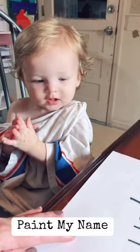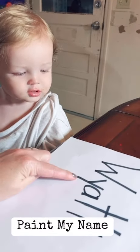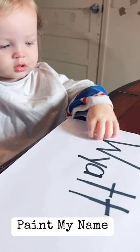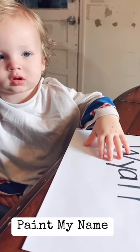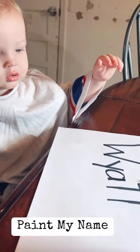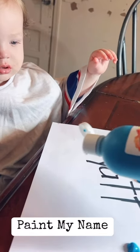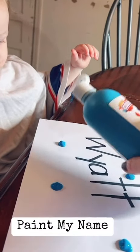Are you ready to paint, Wyatt? Let's paint your name — W-Y-A-T-T for Wyatt. Are you ready to paint with aqua? Aqua, aqua, aqua.